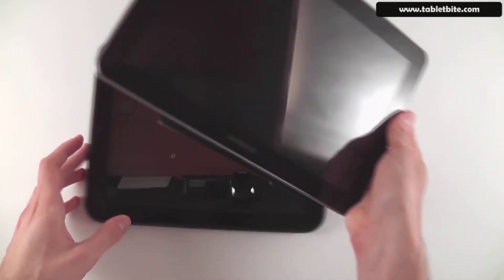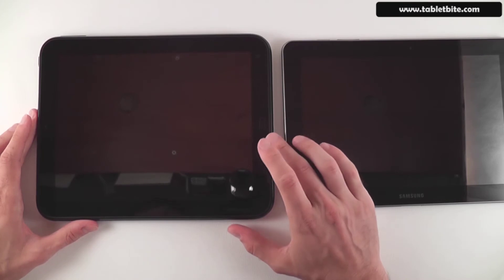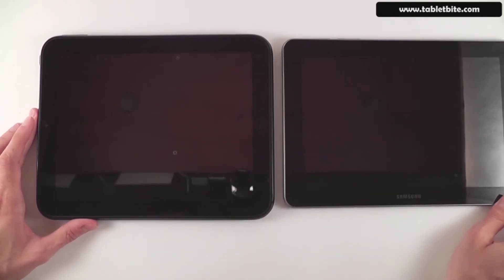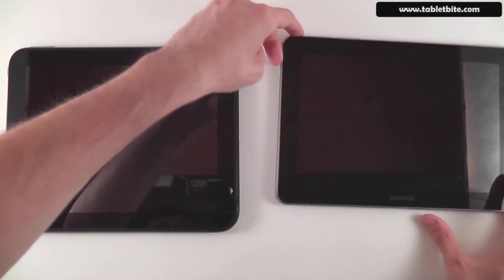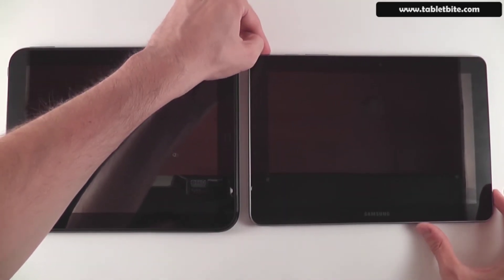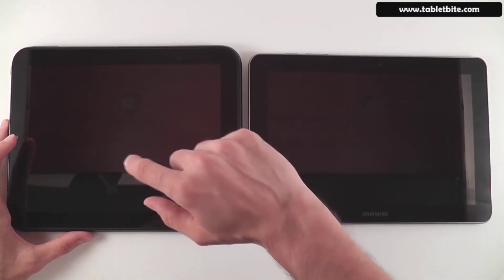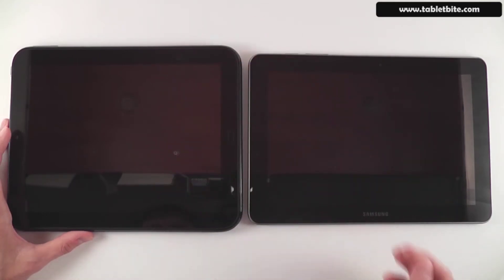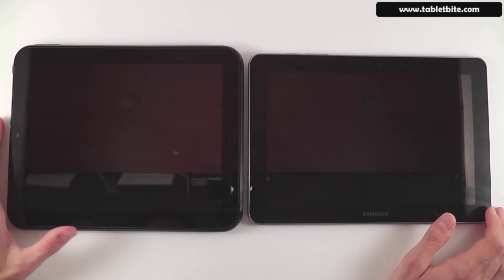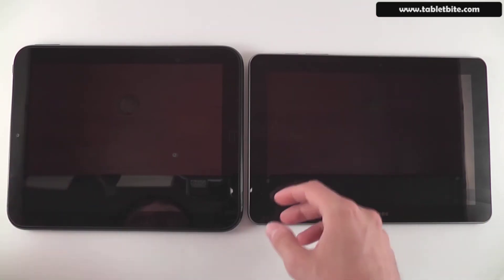There's a reason why the Samsung is longer but not as wide — it's because of the screen. The Samsung has a widescreen display, 10.1 inches diagonal with 1280x800 pixel resolution. The HP Touchpad has a 4:3 aspect ratio display similar to the iPad, and in fact the same resolution: 1024x768 pixels. Both offer great viewing angles, which we'll talk about later.